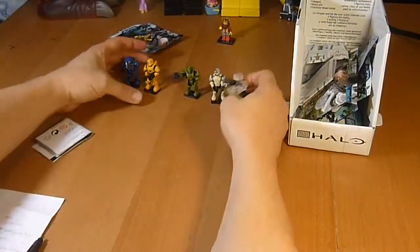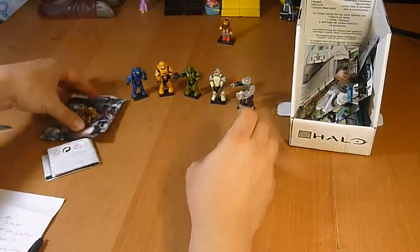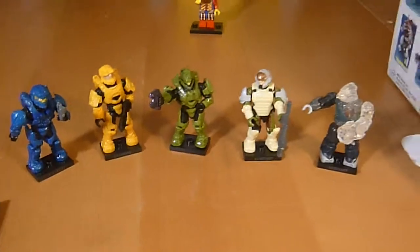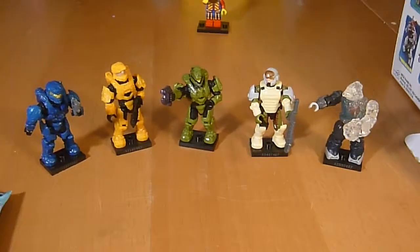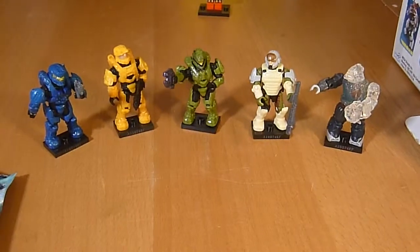Looks like our guys are ready to go out and get in a fight, and I think the Lego King is going to have some serious issues with these guys. Let me show it to you close up. Not a bad pull, right, buddy? Yeah. All right, until next time, we are Unbox-a-lot!